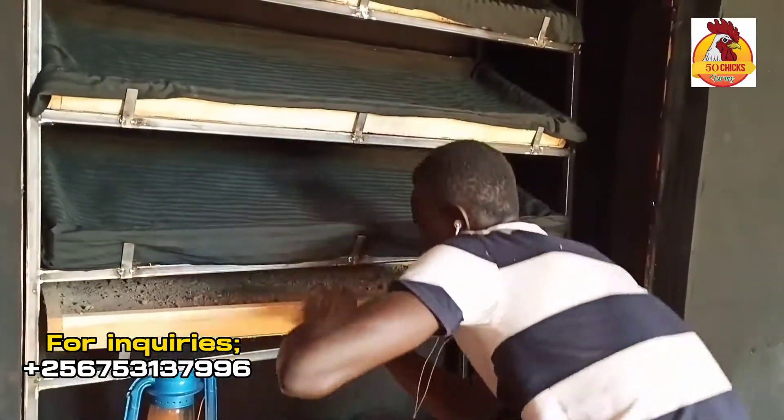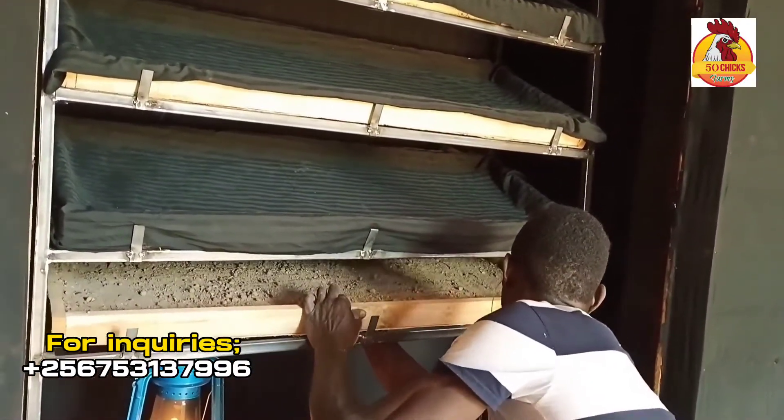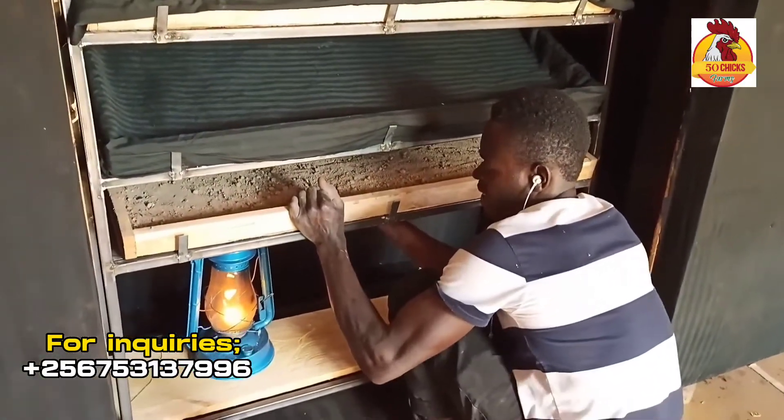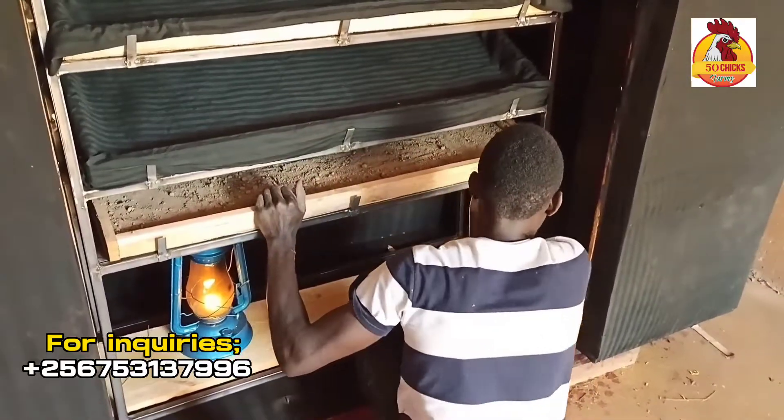How will it operate? Just watch my past videos about the homemade incubator and I will leave a link in the comment section. See you there.